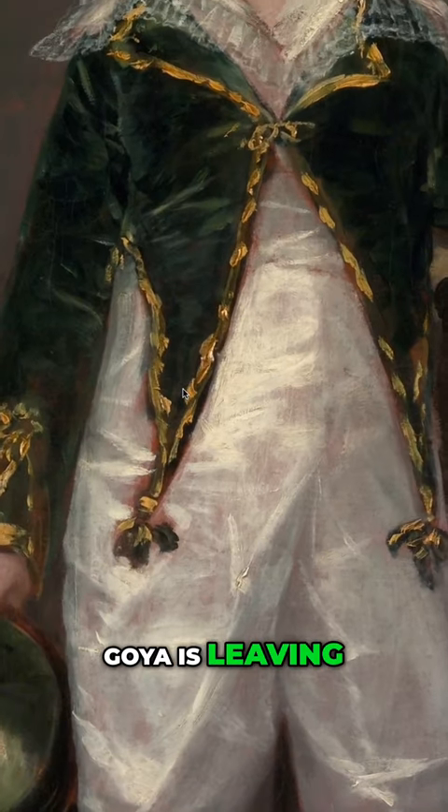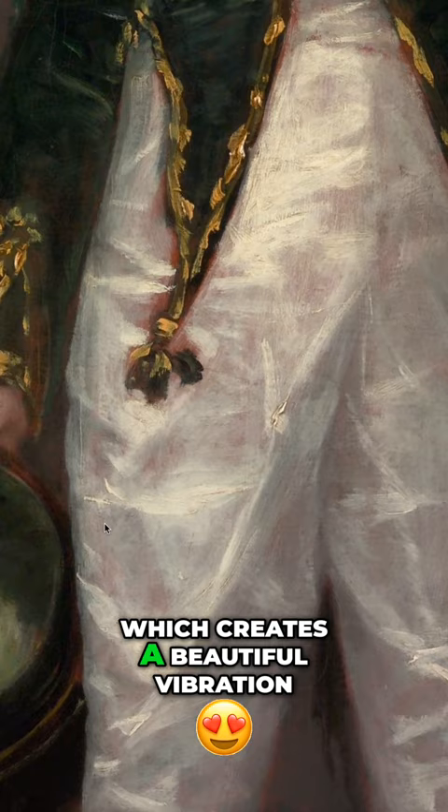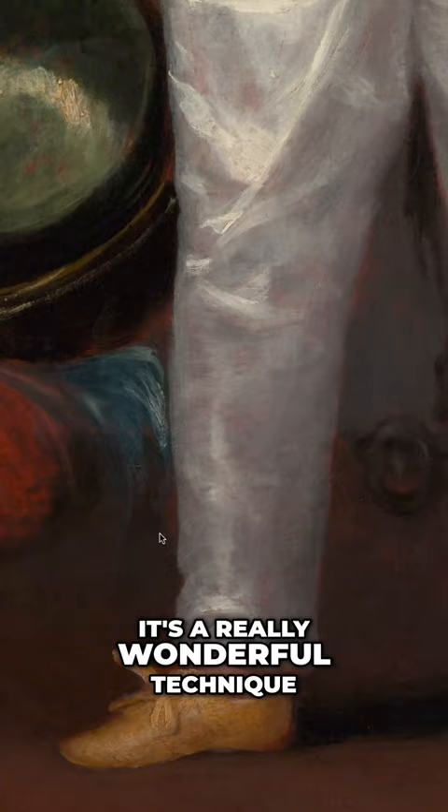Goya is leaving the ground around the shirt, which creates a beautiful vibration in the painting. It's a really wonderful technique, and he doesn't seem to go through great trouble to cover that. He used it exposed, so it acts as sort of a halftone.